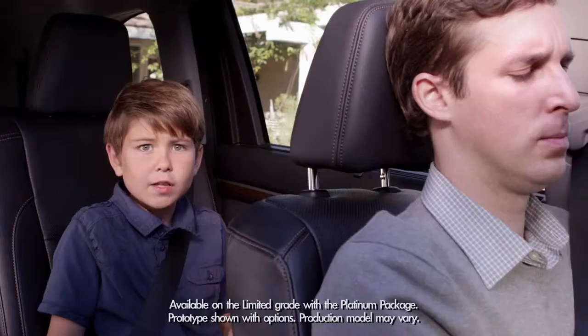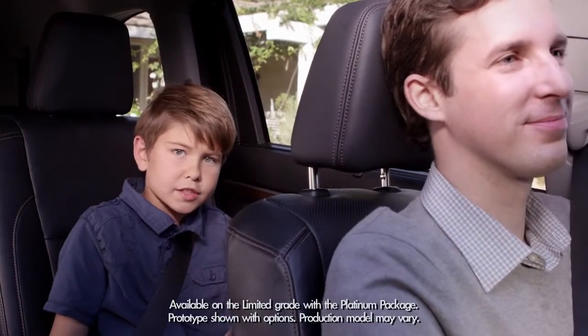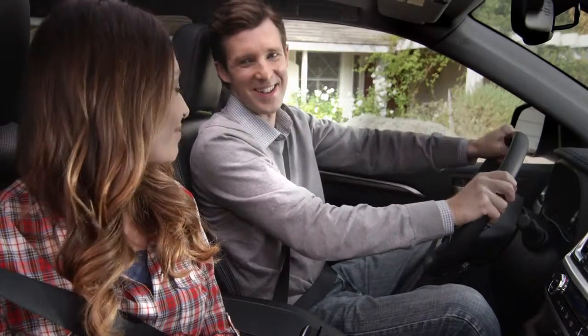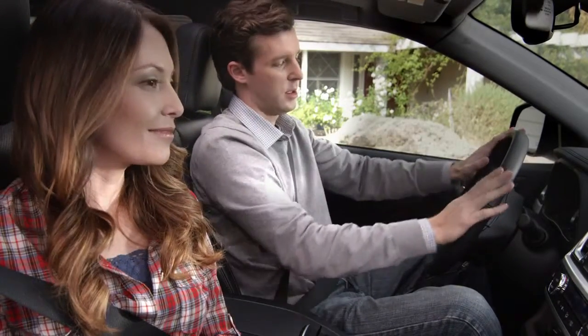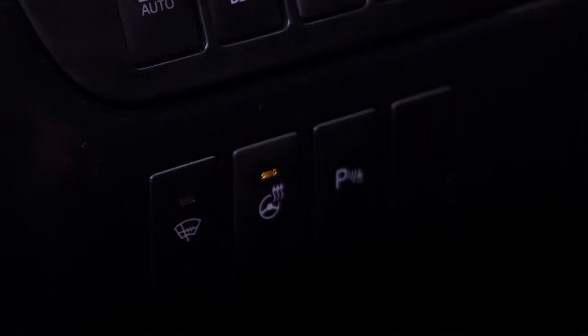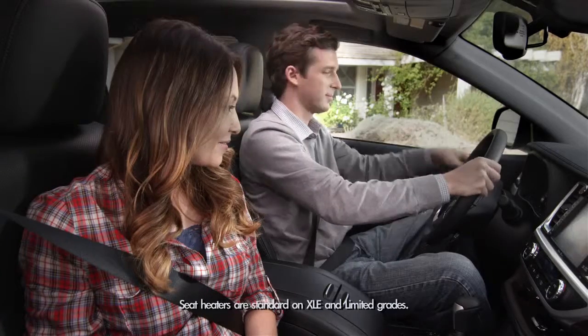The Highlander has an available heated steering wheel and available heated second row seats. Pressing this button on the left side of the instrument panel enables the steering wheel to give dad a nice warm feeling. To turn off the heated steering wheel, just press the button again.